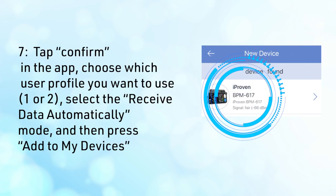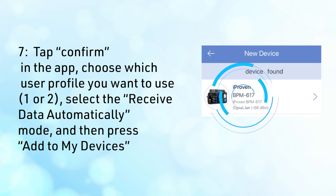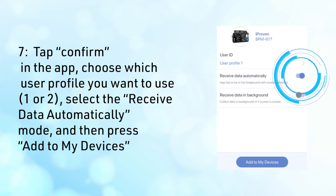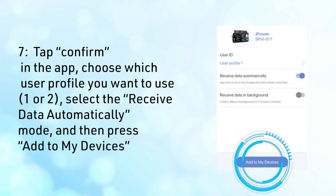Seventh, tap Confirm in the app. Choose which user profile you want to use, one or two. Select the Receive Data Automatically mode and then press Add to Devices.